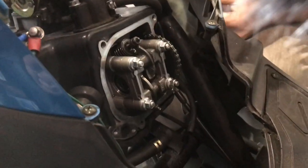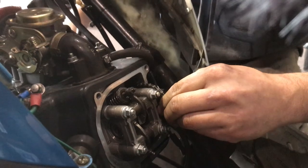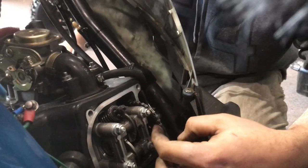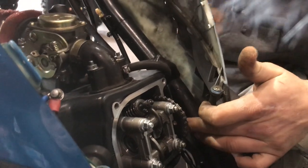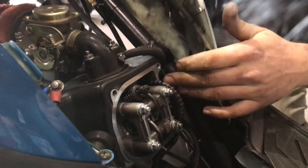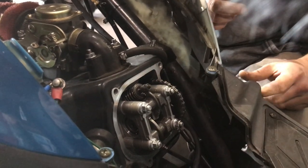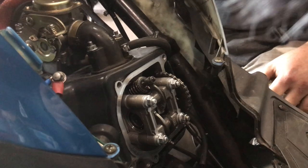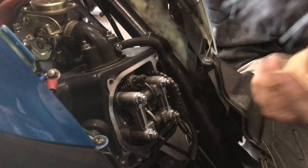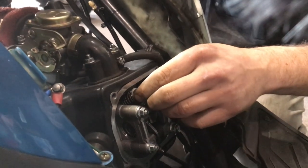Now we need to get it to top dead center. You want the big hole here pointing straight up. If you take the side panels off it'll be a little easier. There are also two small dash lines on the camshaft itself that will line up with the top of the head when you're at top dead center.